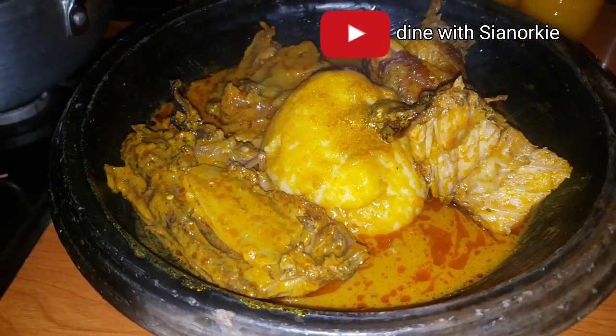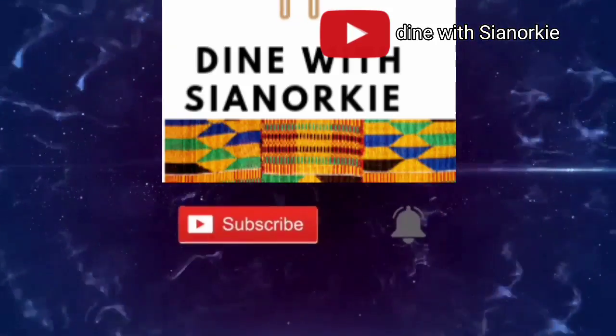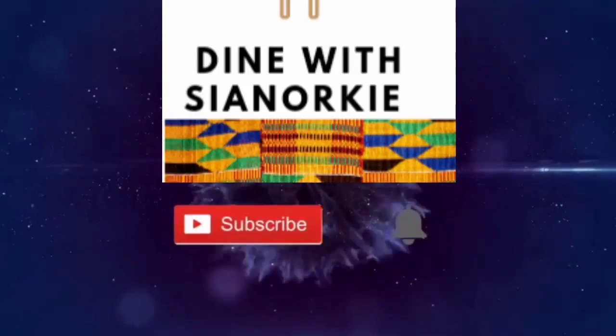I hope you enjoyed this video. Please give me a thumbs up and I'll see you again. Stay safe, bye!